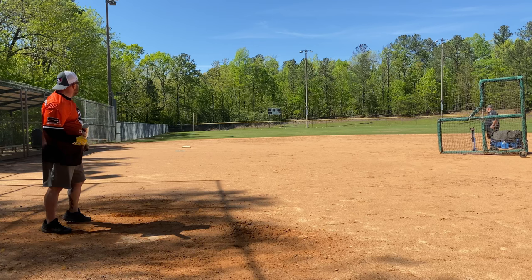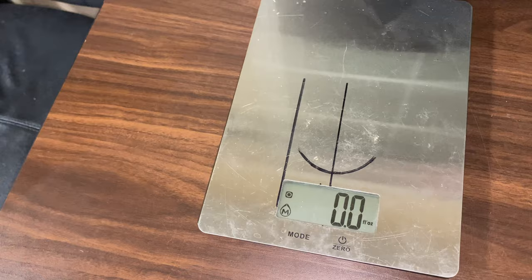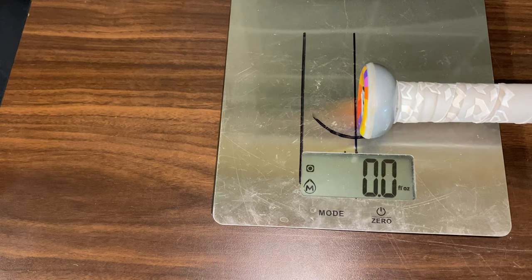Hey guys, we're going to scale the mid-load. It's a 27 ounce. Let's do the in-load — 16.6 on the in. Man, 2 on the handle.